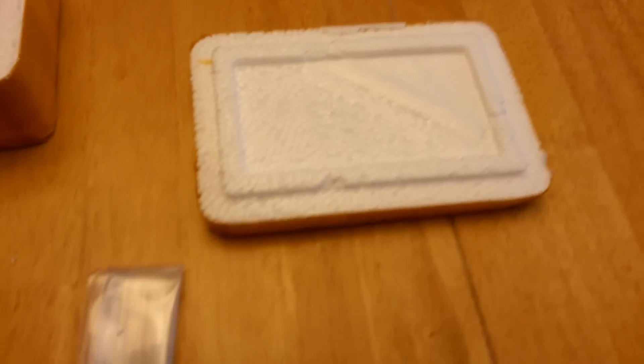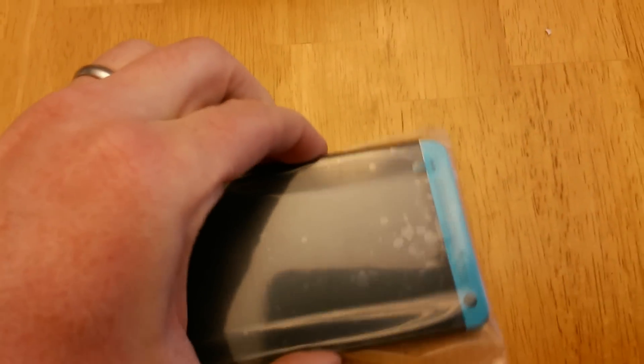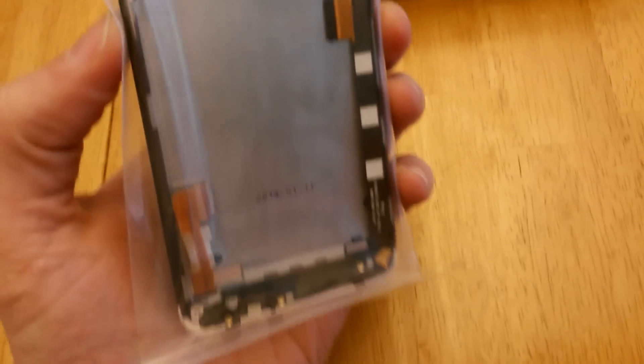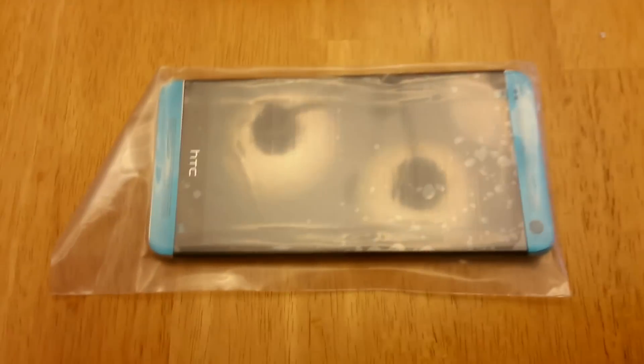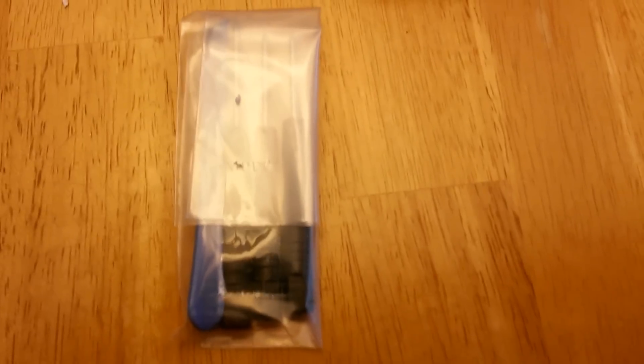Here you can see the contents of what came in the package. It had good packaging and everything was received really nicely. Here is the digitizer itself — you can see it comes with all of the cables and components you need to exchange it out, and it also comes with a little tool set.